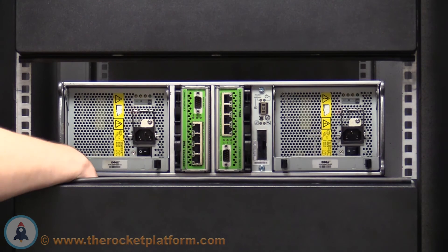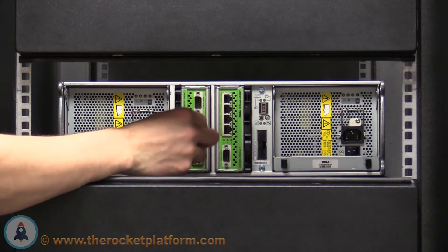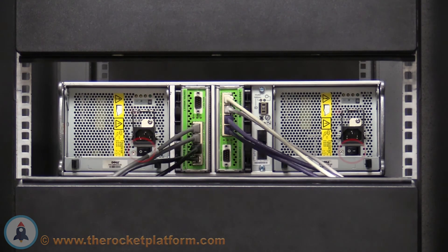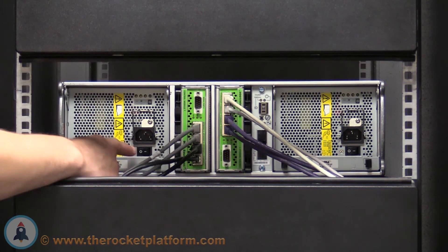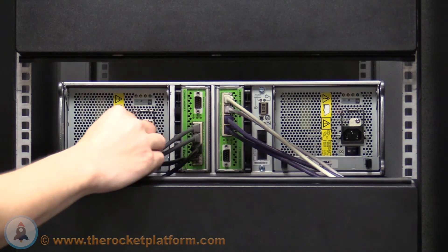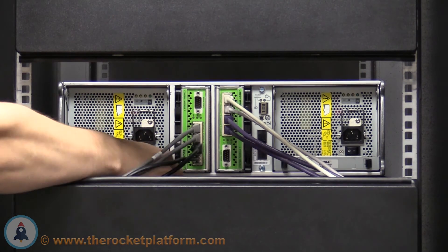Now that you have reseated all the rear components, insert the network cables into the control modules according to how you have set up your network. Once the network cables are installed, ensure the switches on the power supply are in the off position. If either of the switches is in the on position, switch to the off position. This will prevent any improper voltage from being delivered to the chassis during the insertion of the power cables.